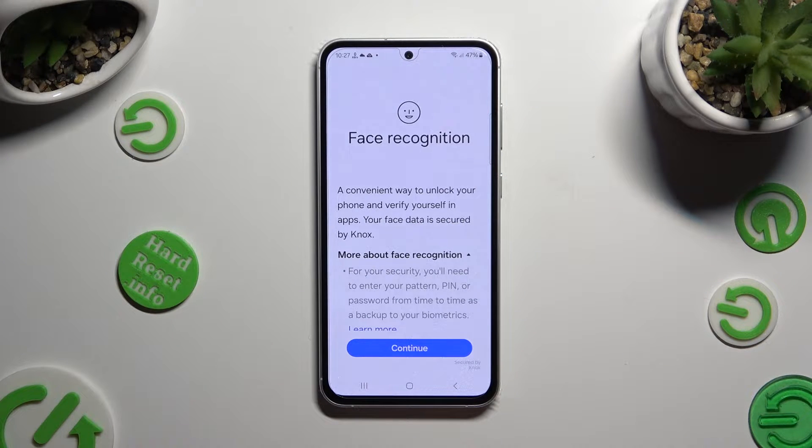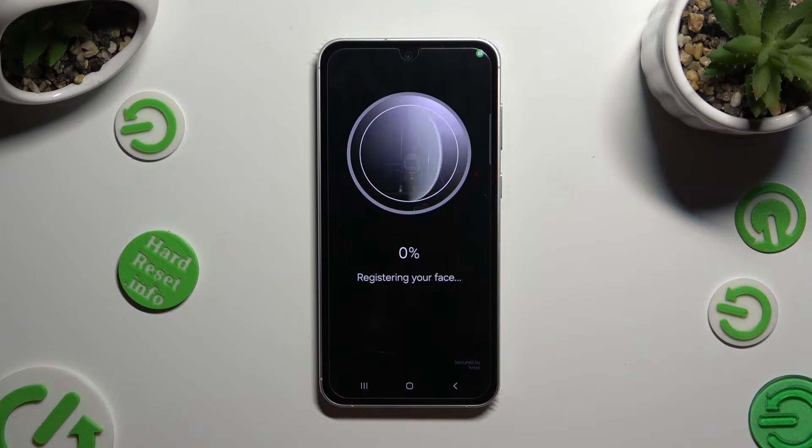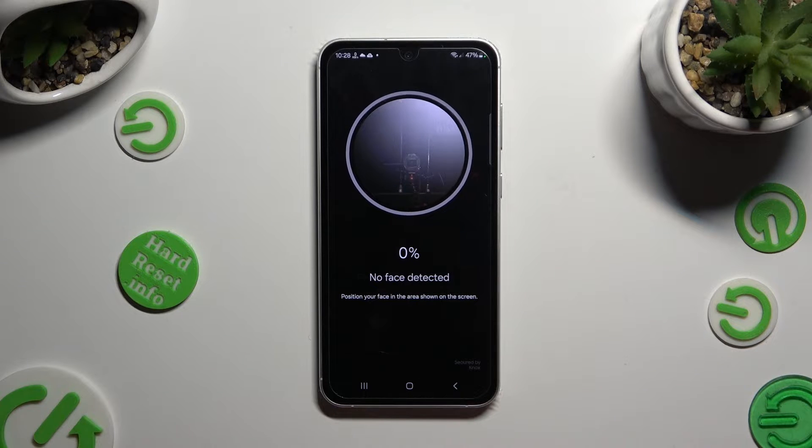Then click on Continue at the bottom, keep your face in frame, wait for the 100% mark and follow all of the instructions from your screen.